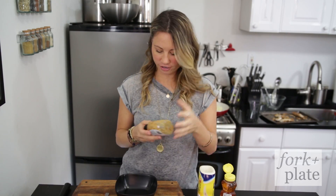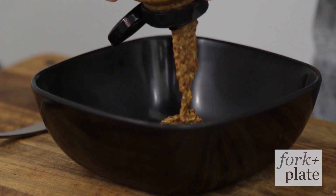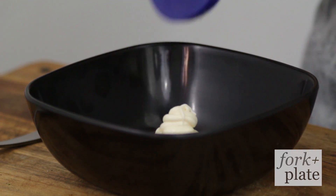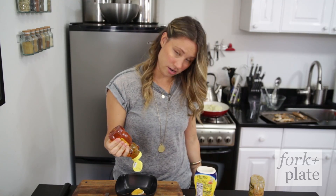So while your chicken is cooking, just make some sauces. We're gonna make some honey mustard — I have some stone-ground mustard here. I'm gonna add a little bit of mayo and some honey. A lot of honey.